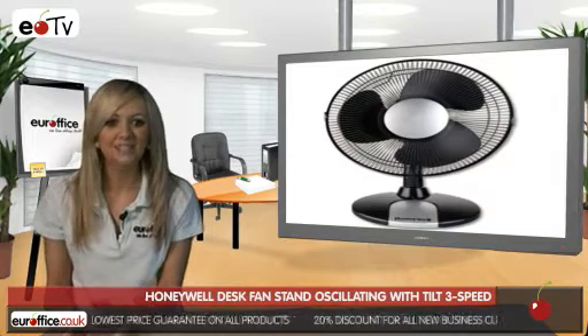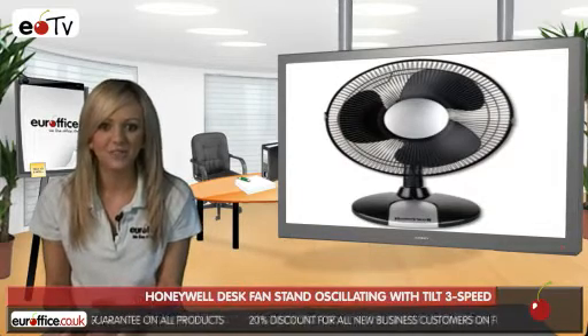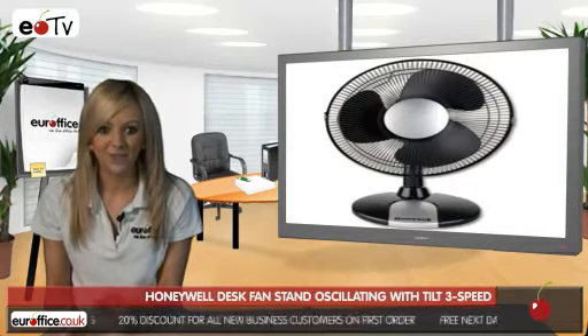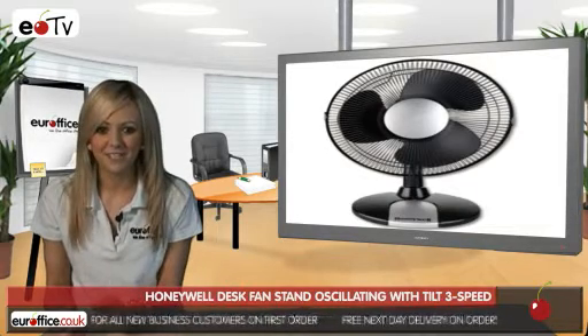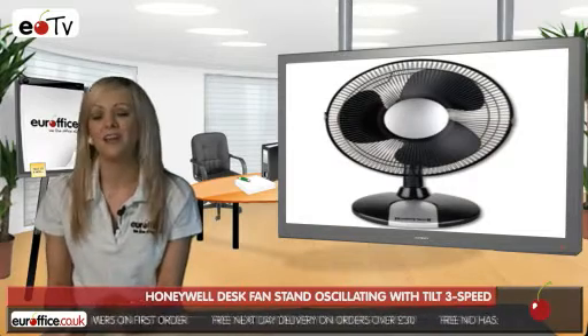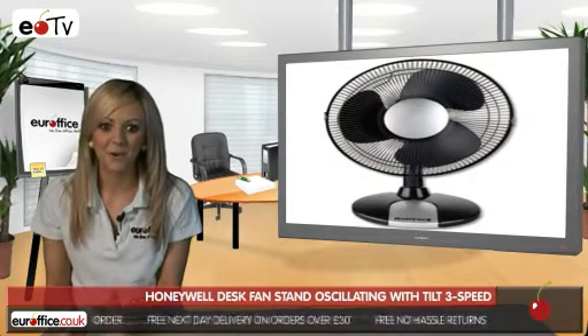The Honeywell Desk Fan has three power settings, as well as an oscillating and tilting head to ensure you get it in the right position for you. One of the best things about the Honeywell Desk Fan is that you get a three-year warranty with it, so you get peace of mind that you're making a better buying decision, which is what we all want.